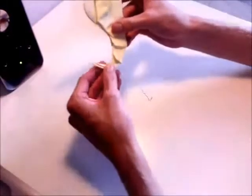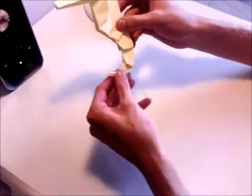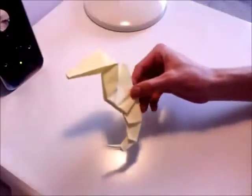So then once you've done this about four or five times, the tail will start to curl back in on itself, and you've completed the origami seahorse.